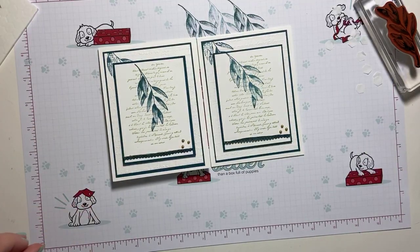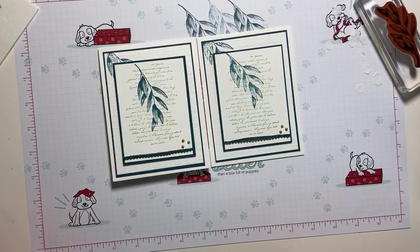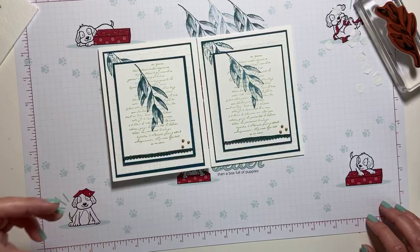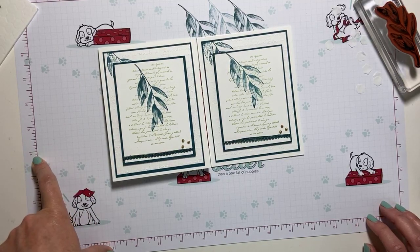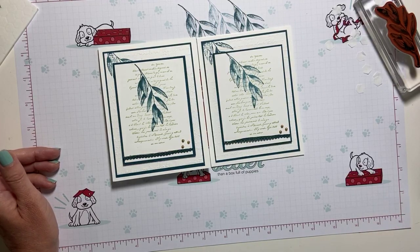And there you go — a nice, simple stamping project today using the Forever Fern and Very Versailles stamp sets. I hope you enjoyed that. Please remember that today is June 12th and it is the very last day to sign up for the Flowers for Every Season card class, which includes a full pack of Memories and More cards. Information can be found over on my blog later today. I will be with you tomorrow morning at 9 o'clock for Crafty Saturday, and we'll be using a whole new suite of products. Happy Saturday, everyone — I'll see you in the morning. Take care!